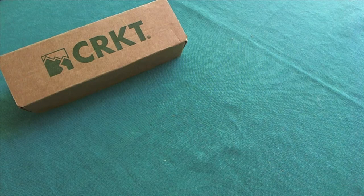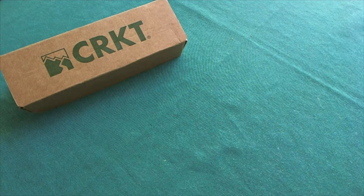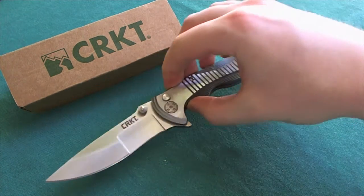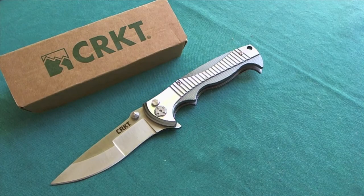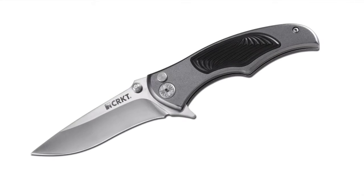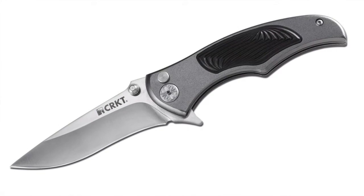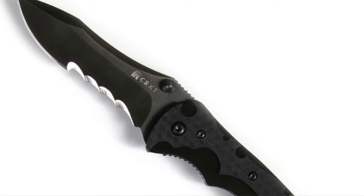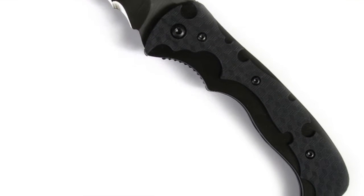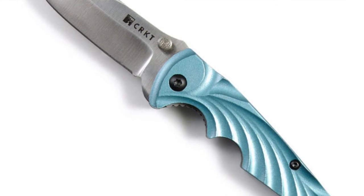Hi, this is Tredi from Switzerland with another knife review. Today we're going to take a look at a relatively new offering from CRKT, the CRKT Tie Raid. It has the model number 5290 and is a collaboration with the well-known custom knife maker Brian Tie, who did some other models for CRKT a while back. I'm going to put in some pictures of the other models so you can see that he has a very unique way of designing knives.